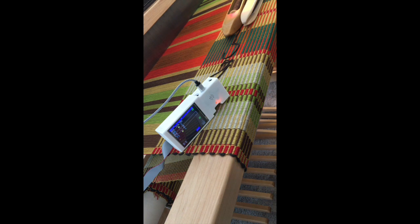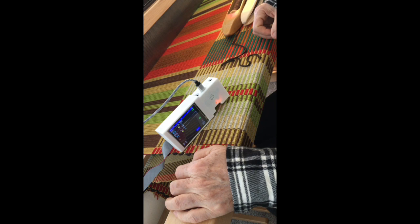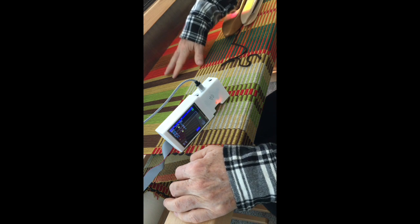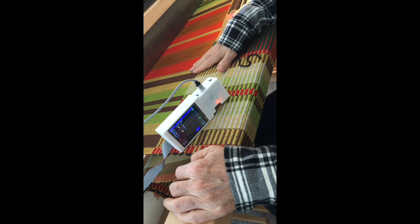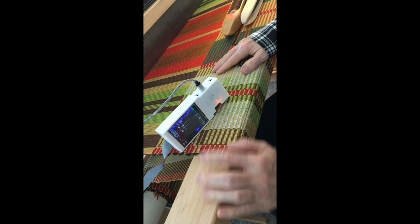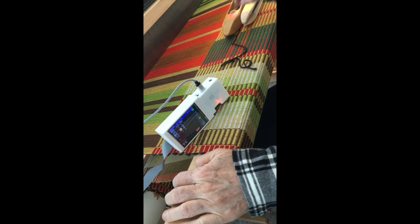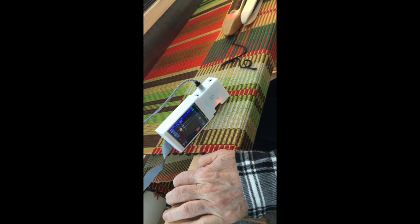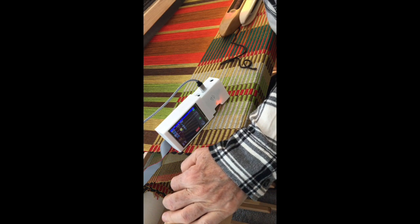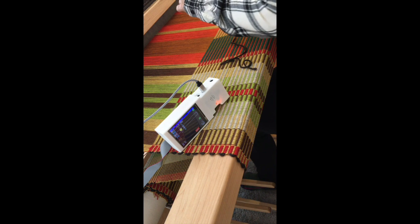Now I'm going to show you how unweaving can work. Let's pretend I just threw a pick and recognized that a thread was captured — as sometimes happens in rep weave when the shed doesn't open cleanly — and I've got a mistake. The next pick if I were weaving would be a thick pick on two, so I'm going to press unweave. It calls for two on the thin pick, which is correct — the thin pick shed opens up and I can unweave it.